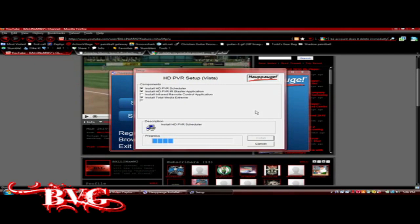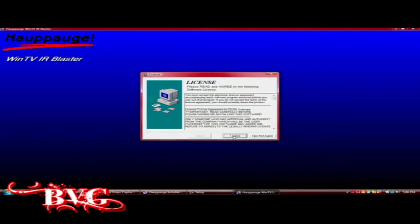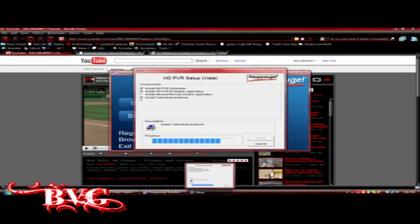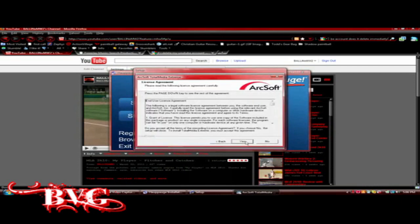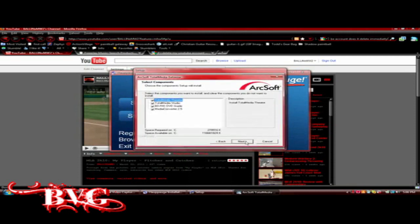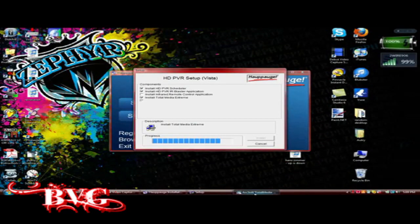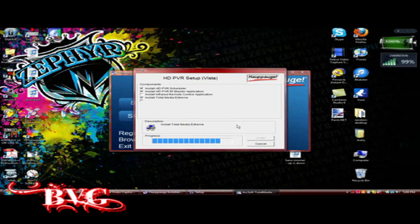Once you get to the actual ArcSoft software where you're going to be capturing and maybe editing, it will come up with the WinTV IR Blaster program — just click through that. Then the next window will install the ArcSoft software program. You just agree and click Next — it should already have presets, and all the defaults are pretty easy to go through. Click Finish and it's pretty much done.